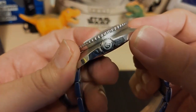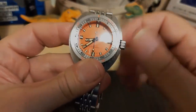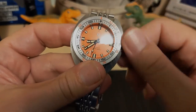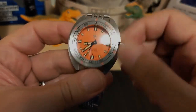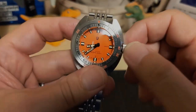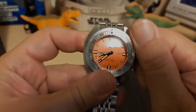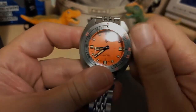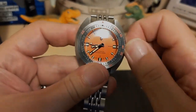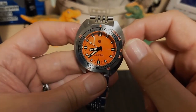It has a signed screw-down crown. The thread action is really good in and out, but there's no noticeable pop — I don't know if that's a feature of the NH38, because most NH35s have a really good pop. But going back in is really easy, you don't feel a lot of thread resistance, and you never have to fight it to start it. So the action is good.